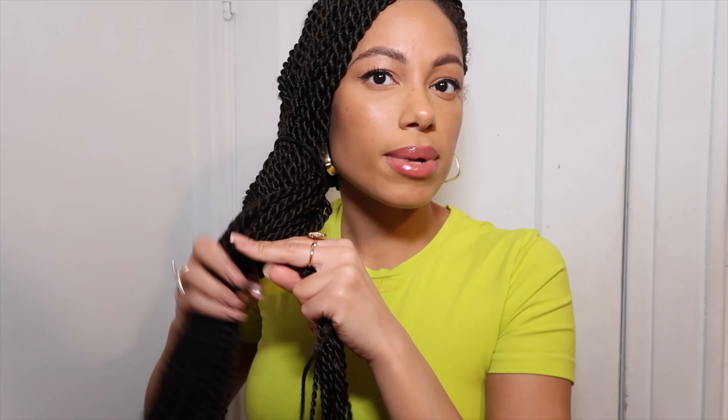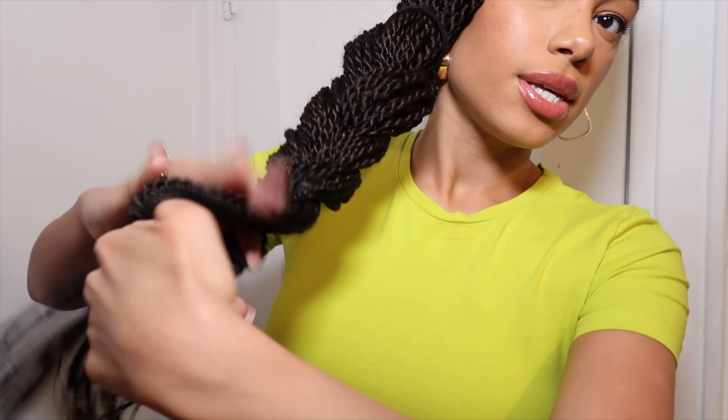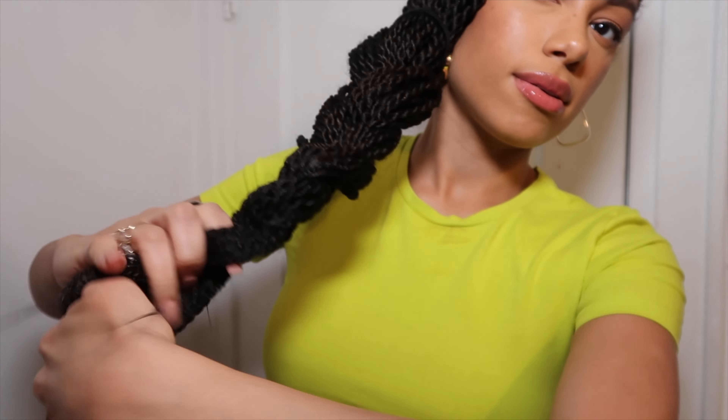Look number eight: take all of the hair to one side — you can do right or left, but I'm going right. Grab your scrunchie and just give it one wrap like this, and you can leave it out just like that. Or you can braid it, which is look nine. For look nine I want to braid it so you can see the difference — this is going to be one jumbo braid, braiding all the way down.